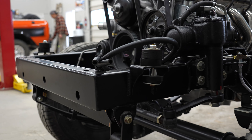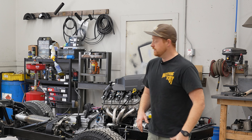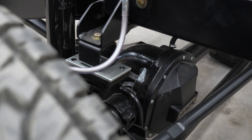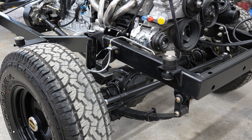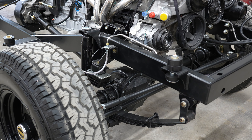First off, we've got a brand new frame that's powder coated with high zinc powder primer and then a satin black final coat. It's high quality welds, brand new metal, no rust. Next, we've got our suspension, which is a two-inch Skyjacker lift with shocks and all new bushings.